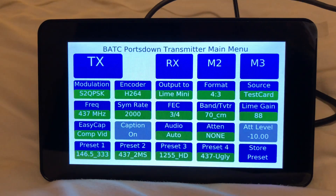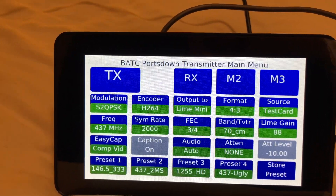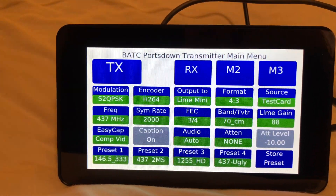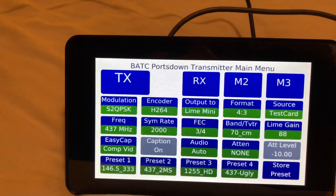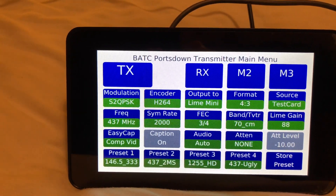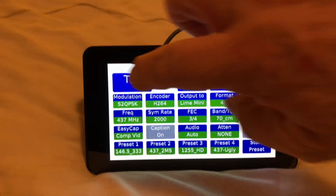So let's just see what happens. The sat finder is already set up - I've got the transmitter set up for 437 MHz, symbol rate of 2000 killosymbols per second, forward error correction of three over four, and an internally generated test card on the Ports-Down. I've got my callsign set up there - as I'm in Ireland right now I'm using my Irish callsign. The format is 4x3 as opposed to 16:9, output to Lime Mini, using H.264 and DVB-S2 at QPSK. I can change any of that. Anyway, let's hit the transmit button.